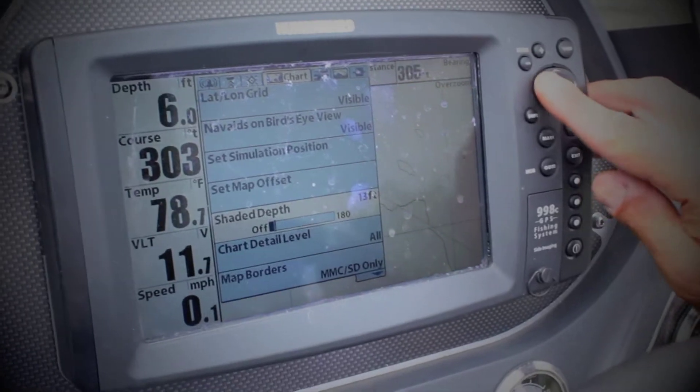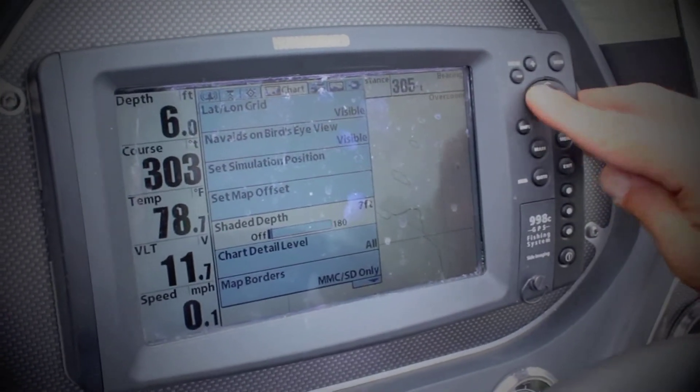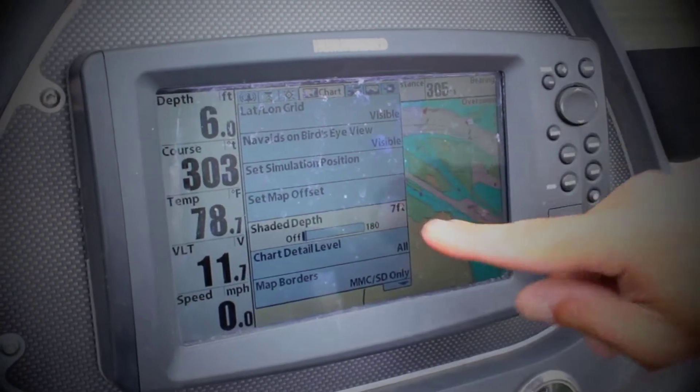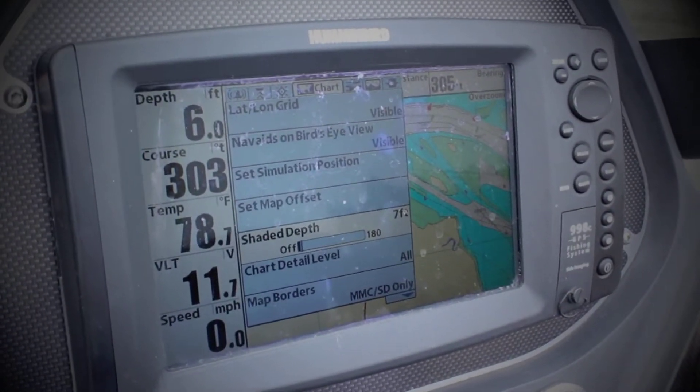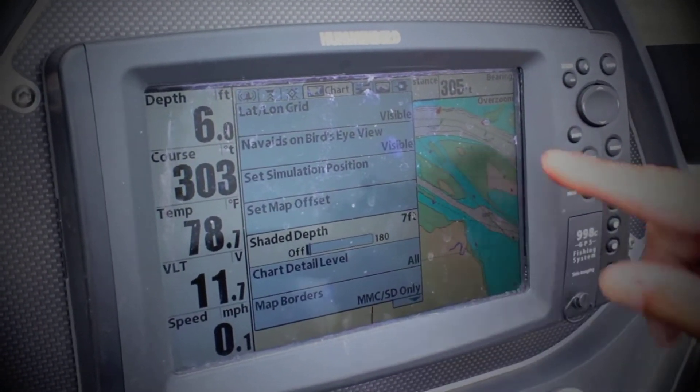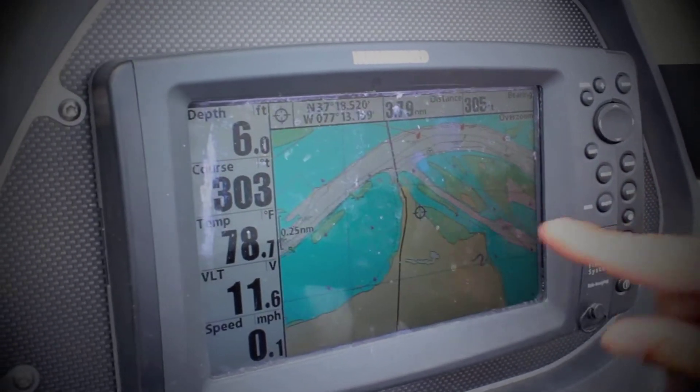If I make that shallower — say I'm getting on 8-foot ledges, say 7 feet — it alters the whole graph. And that's really important, not only for navigation, but say you have one little contour line like that where a channel dumps in.